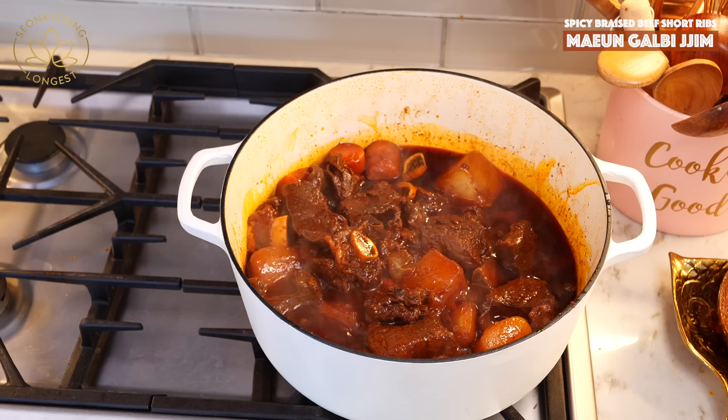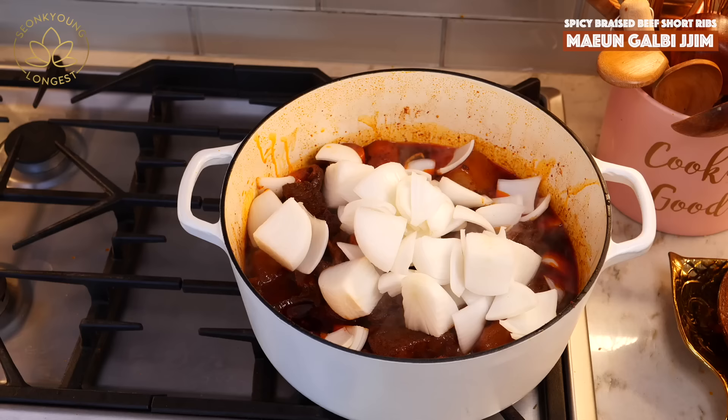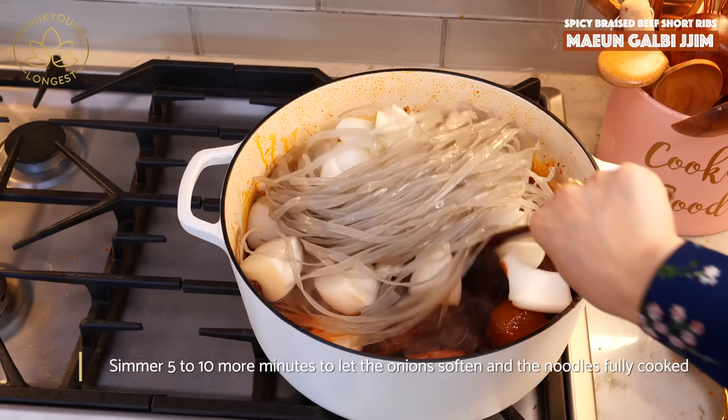The radish and carrot are fully cooked and the sauce is getting thicker. Now I'm going to add the onion we cut earlier, and the soaked noodles if you're using them.